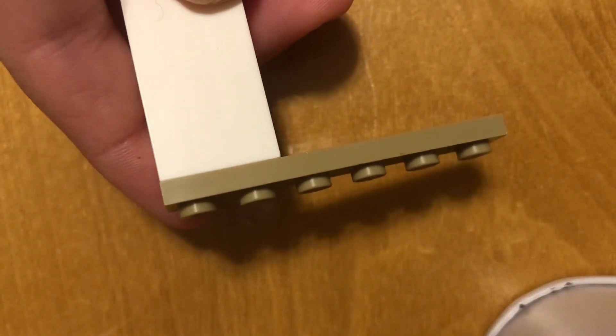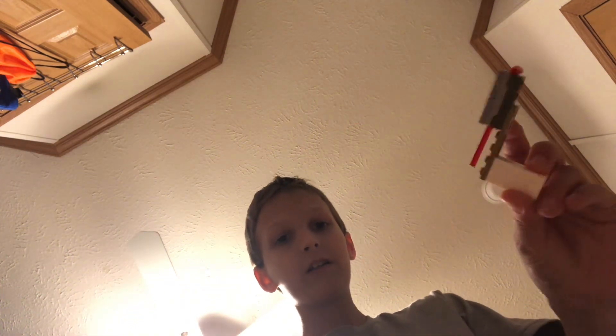Hey guys, welcome back to Nathaniel Films. Today I'm making a working Lego gun. You might be thinking, 'oh it's a gun,' but it's actually a working Lego gun — it works really well, look at this! And it's super thick looking, so stay tuned to see the mechanism.